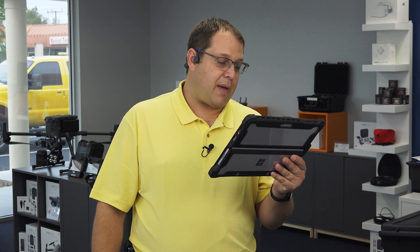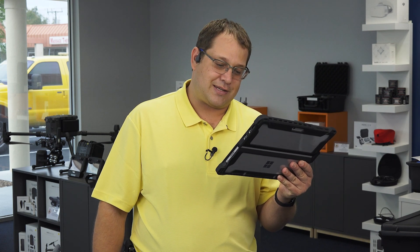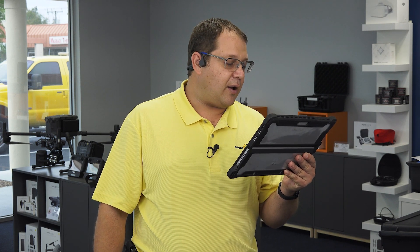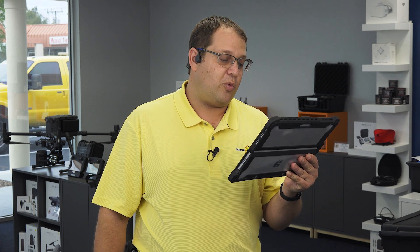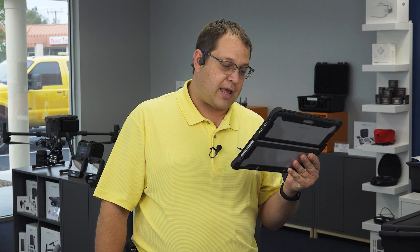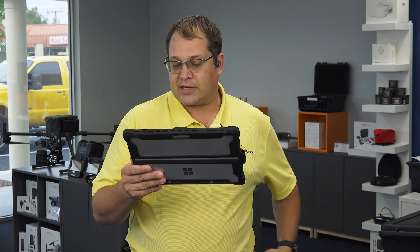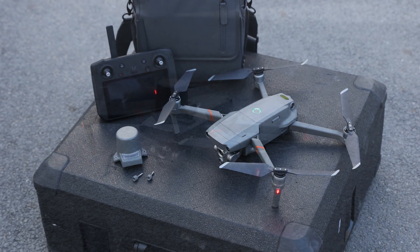Can the Mavic 2 Enterprise Advanced be used for aerial spraying? Not at this time — it does not meet the accuracy requirements for that, and payload-wise it may not be sufficient. Which accessories from the Mavic 2 Enterprise series are compatible with the Mavic 2 Enterprise Advanced? The protector case, the speaker, the spotlight, the beacon, the extended port covers, accessories, bags, batteries, propellers, chargers, and the charging station can all be used.